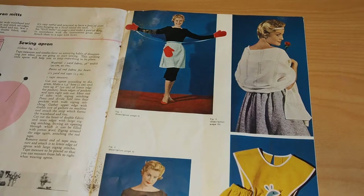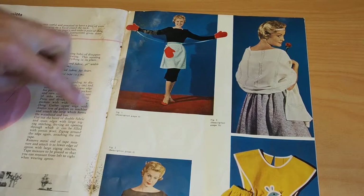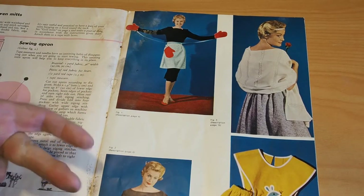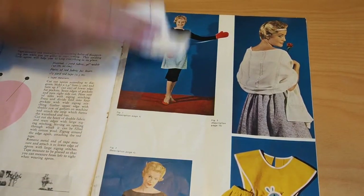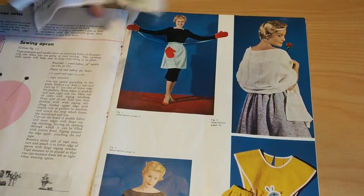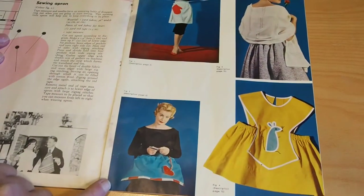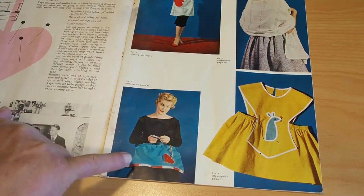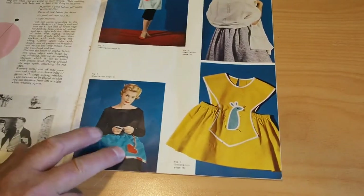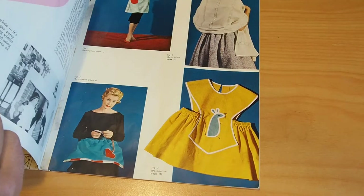Description page six — that's the apron with oven mitts. Description page 15. Check that out — sorry about this, this is some sort of mold, being a little bit damp. Just needs a quick wipe. She's looking pretty flash there. Reversible yellow flared — is that the yellow flared apron? Maybe. Page 15 — Stole with gold thread, circular bag, full colour.